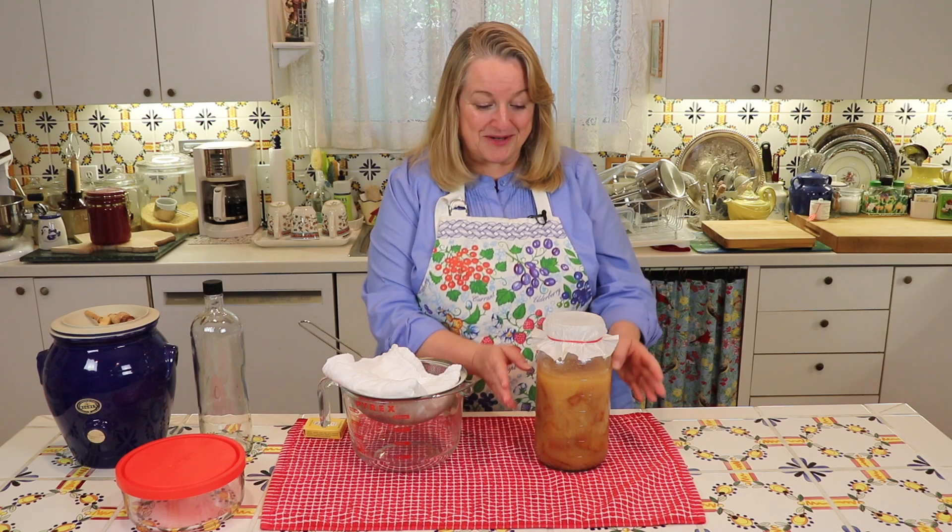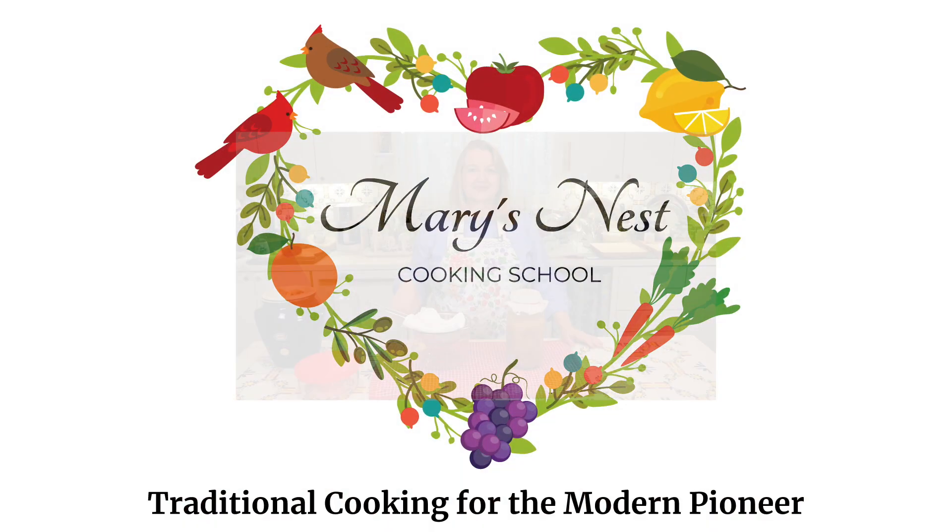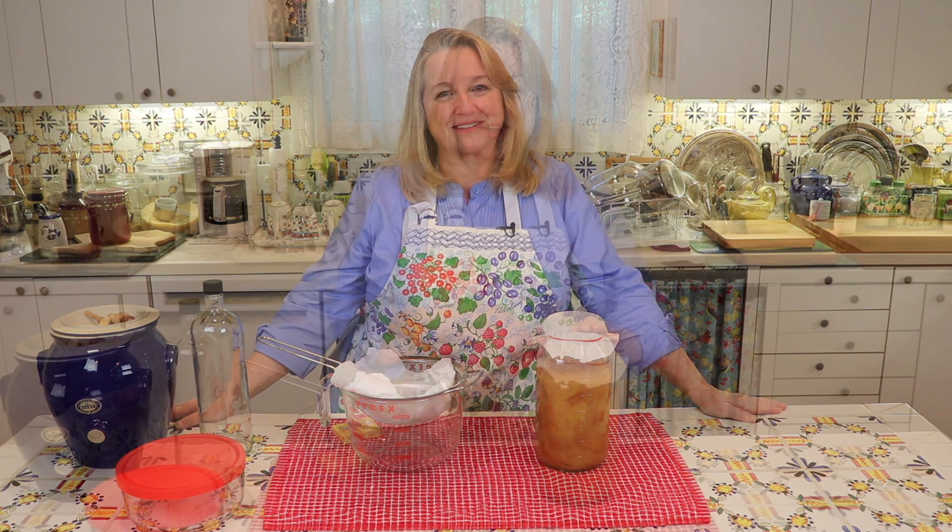Today, I'm sharing an update with you on my homemade apple cider vinegar that's ready to decant. Hi, sweet friends. I'm Mary, and welcome back to Mary's Nest, where I teach traditional cooking skills for making nutrient-dense foods like sourdough and bone broths, ferments, and more. If you enjoy learning about these things, consider subscribing to my channel and clicking on the little notification bell below — that'll let you know every time I upload a new video.